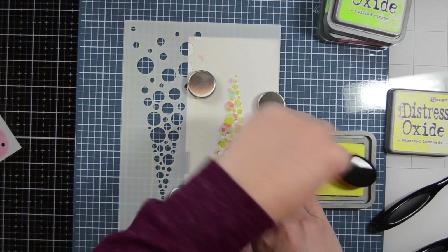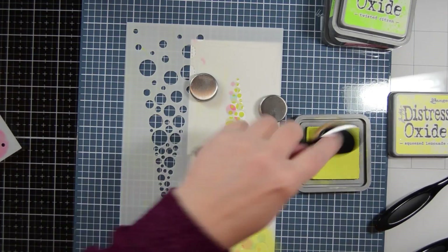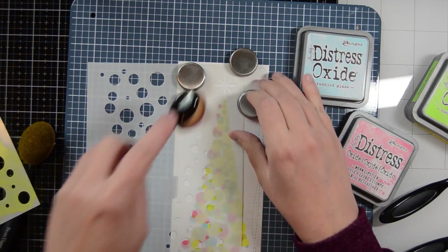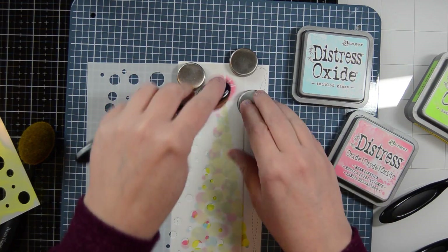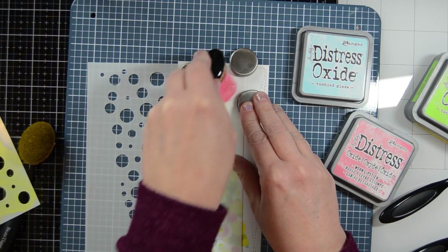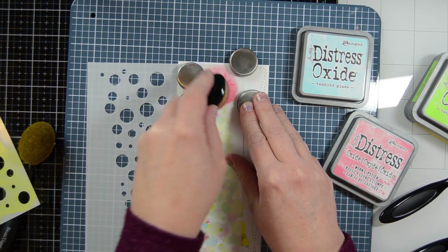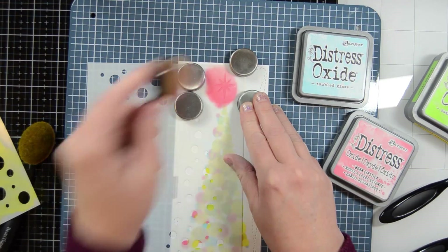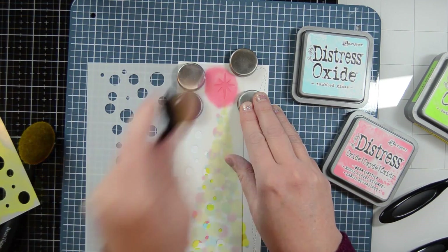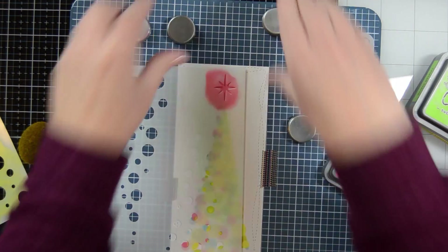Now I'm coming in with my last color, which is squeezed lemonade — a nice, neutral yellow color. It's not greenish, it's not too orange-ish, it's a good yellow. Then I went back in with my pink to color the star that color. When you're layering that one on, you just line that star right up onto the top of the top little circle, so that one is not onto the corner of your paper.